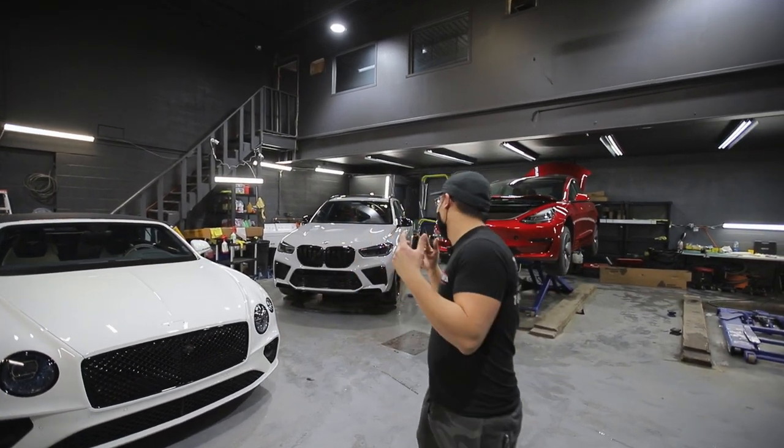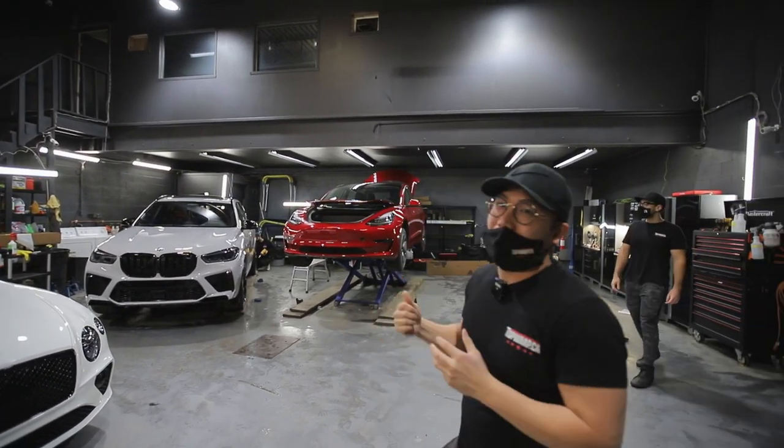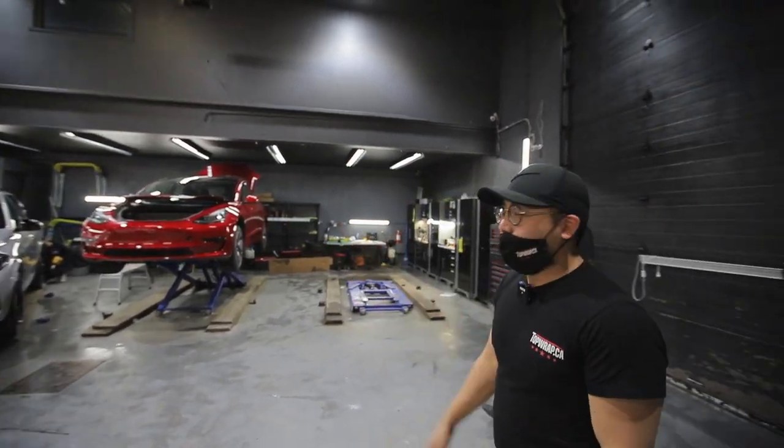Guys, this truck is insane and I can't wait to deliver it to the client. We're just about to move stuff around. Check it out.